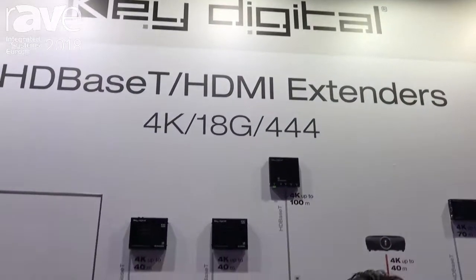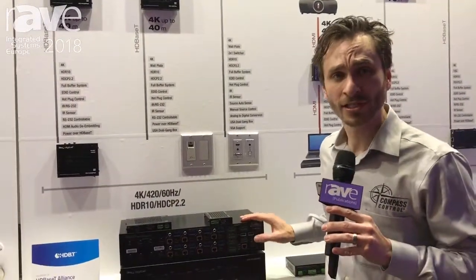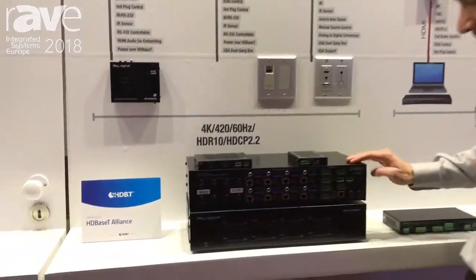Welcome to Key Digital ISE 2018 Amsterdam, the Netherlands. This is the Key Digital Pro 8x8D.